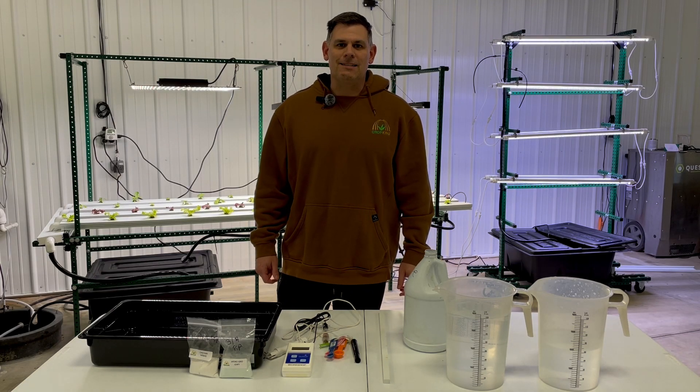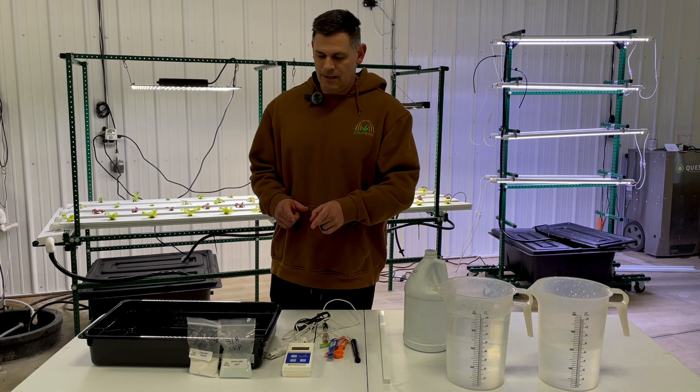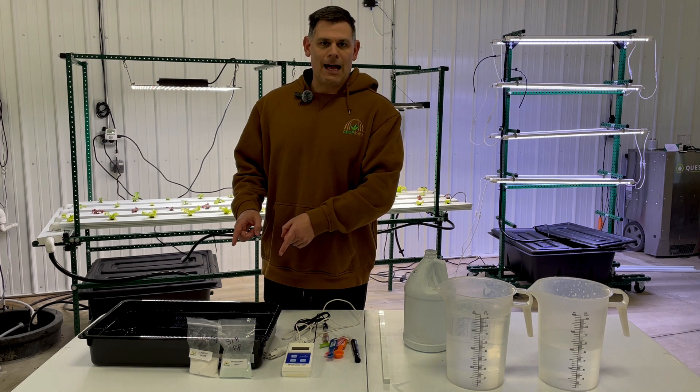Hi guys, it's Jason from CropKing and today I'm going to show you how to mix dry nutrients in your NFT desktop system.